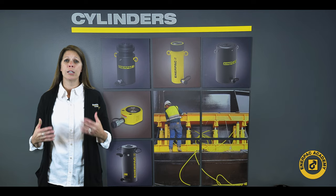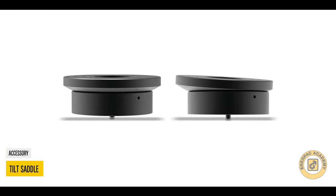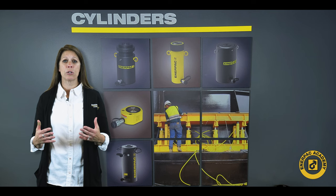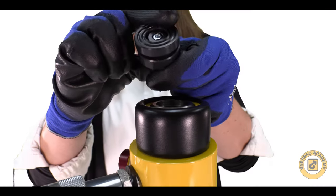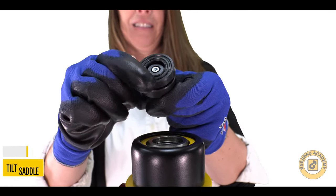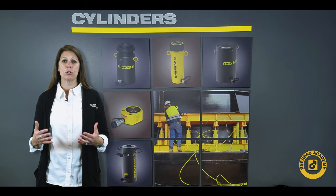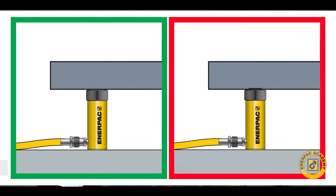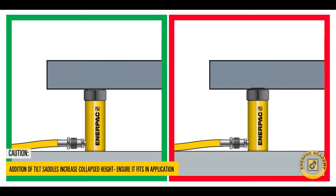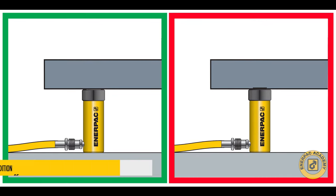Tilt saddles are another helpful accessory. A tilt saddle can help improve alignment between the cylinder and the load being lifted. Tilt saddles provide a small amount of offset to be absorbed by the saddle, reducing side load effects on the cylinder. Interpac offers tilt saddles that fit several cylinder models. Many tilt saddles will increase the collapsed height of the cylinder, so make sure that your cylinder will still fit into your application with the tilt saddles installed.